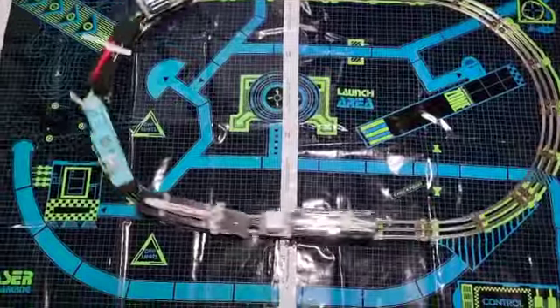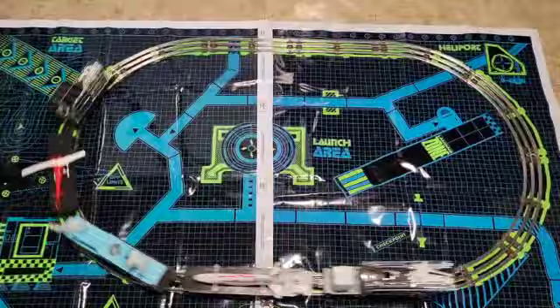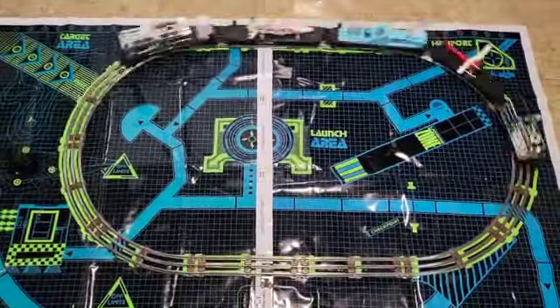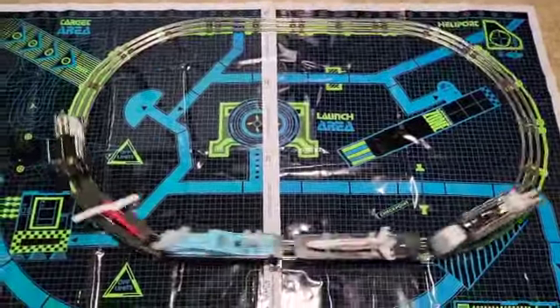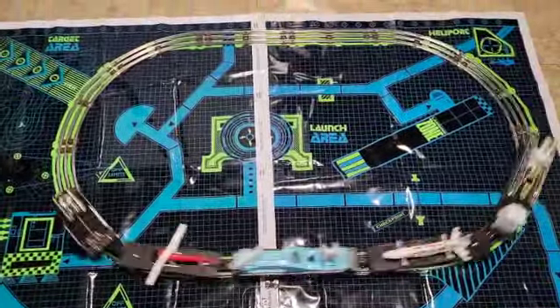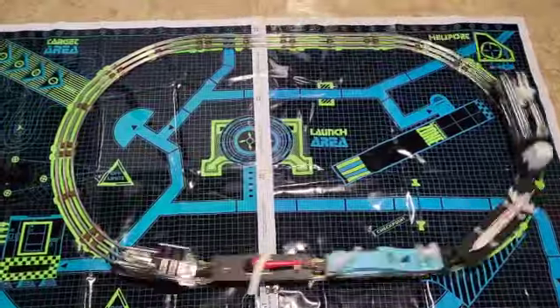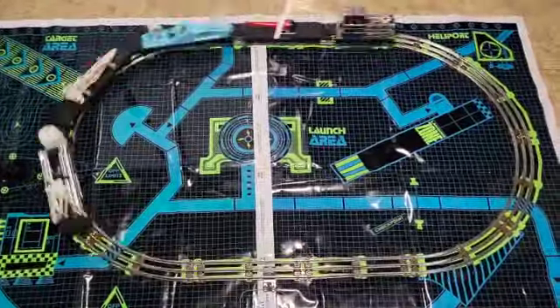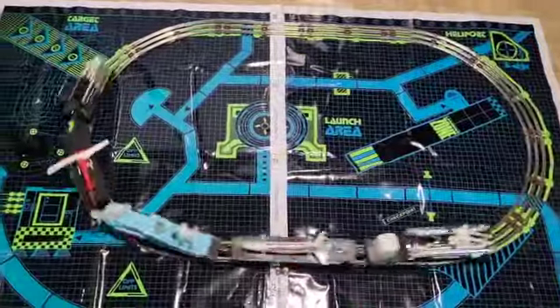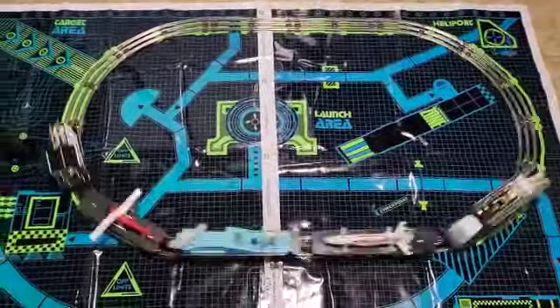It actually does run pretty well for 1989 technology. The rubber band has snapped on the radar car, or the dish would be turning — I have to put a new rubber band on it. It was probably original from 1989, but I'm surprised how well this little thing runs. I did lube it up and grease it and I cleaned the track.